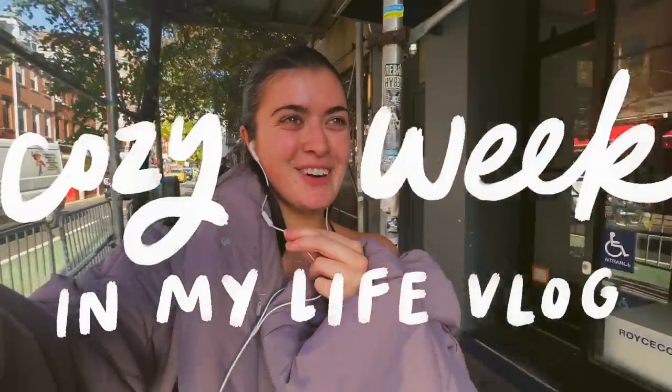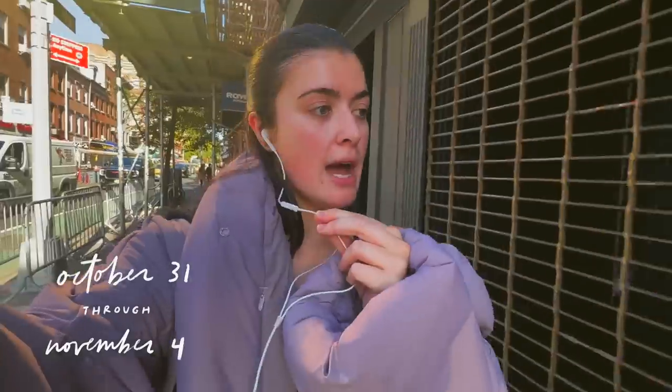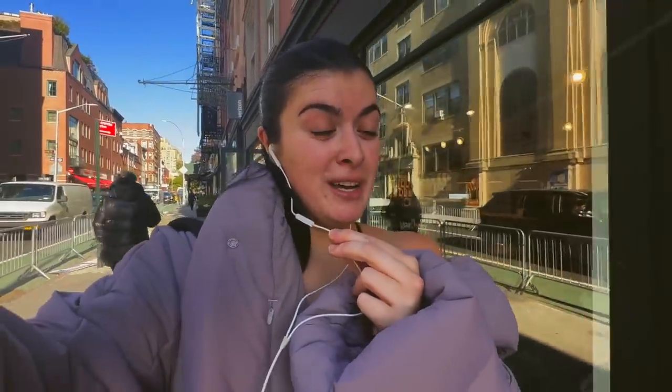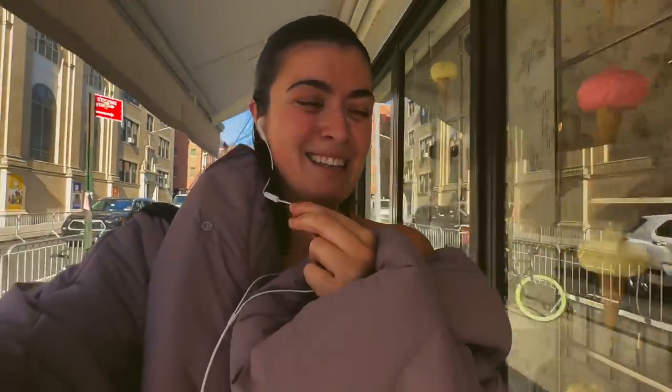Good morning everyone, greetings internet. Welcome back to another vlog. I just worked out and now I'm on a very important mission to go get soup ingredients — or should I say stew ingredients — because today I am becoming a crock pot lady. Like I said in the last video, it's been a dream of mine for a while to learn how to use a slow cooker. My mom got me one for my birthday so today I'm going to make a beef stew. Let's go to the grocery store.